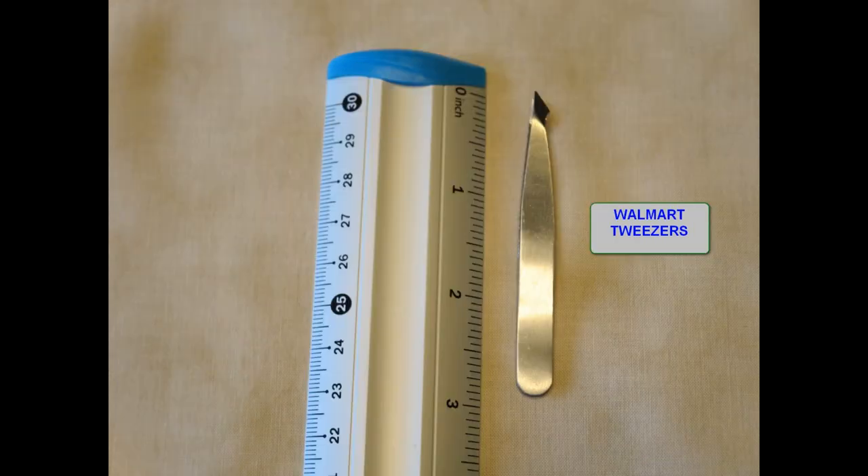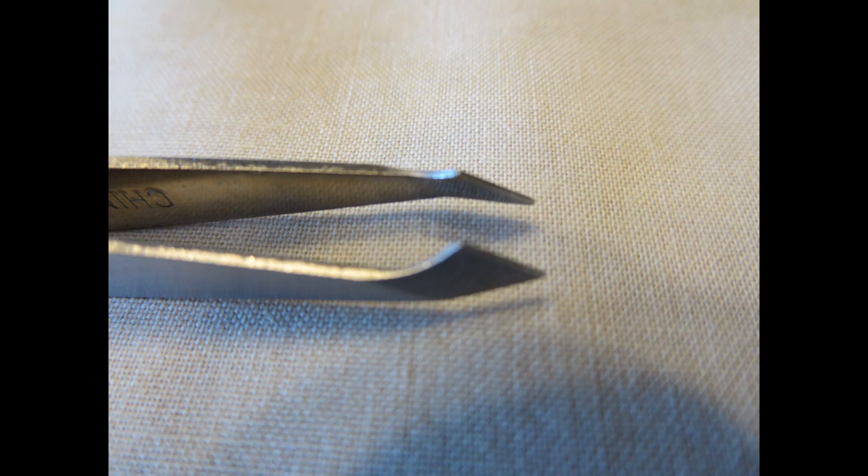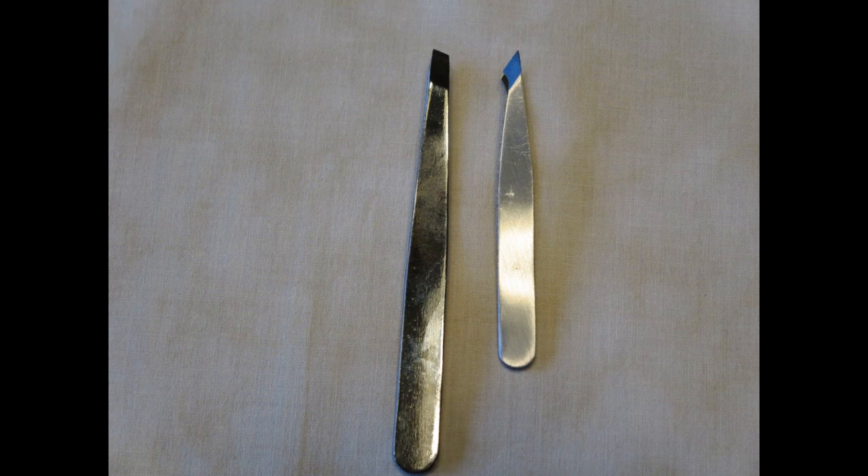When it comes to bending tabs, these $2 Walmart tweezers take no prisoners. The jaws on them are curved and angular so that they can adapt to just about any bending situation. The tweezers on the left sometimes come with the Iconyx Metal Earth kits. They're a little bit beefier than the Walmart tweezers, so if you need a little extra leverage you can sometimes get a better bend, although I don't use them frequently.